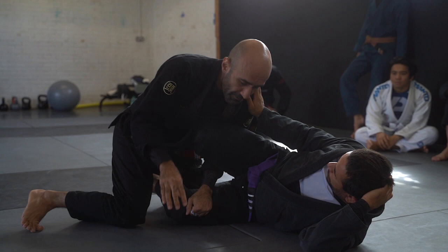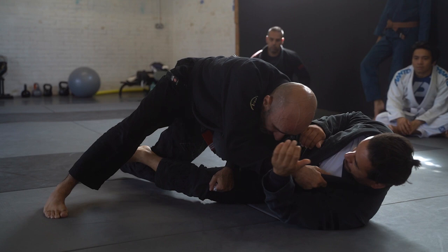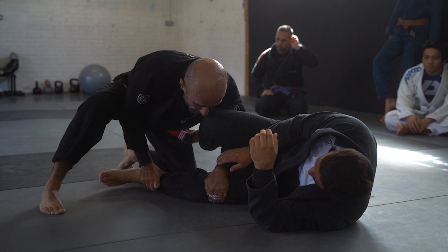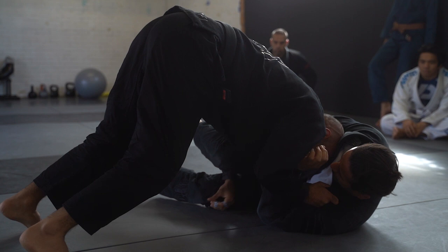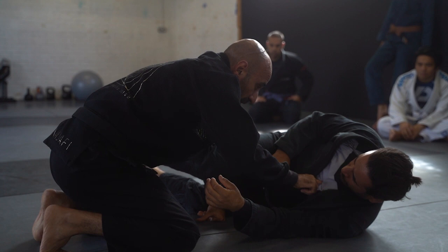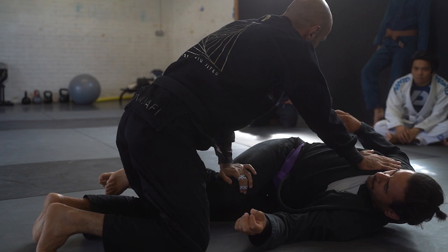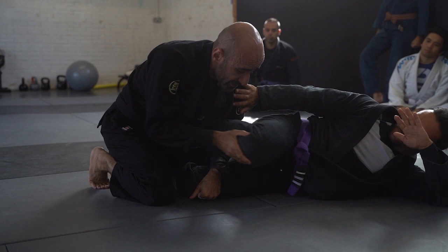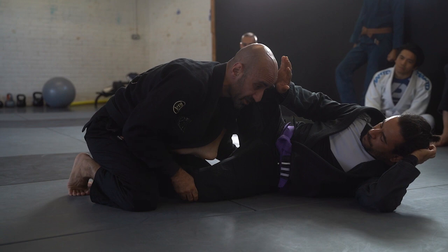Once I'm here, this shoulder pressure is really important — I get this pressure here, and this connection is also really important, connecting him like so. My hand is on the front of the knee — don't just grab the trouser. I block this bottom leg and drive with my head on the far side of his midline. I'm trying to do this with his knees going one way and his head going the other. If I let him lean back, he can weave this leg out and either pull it all the way out or start giving me problems.